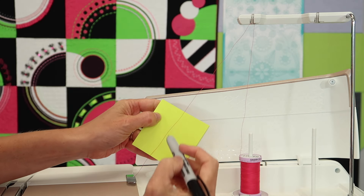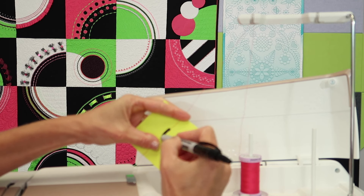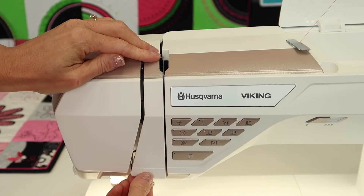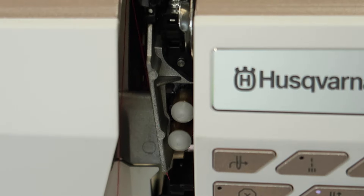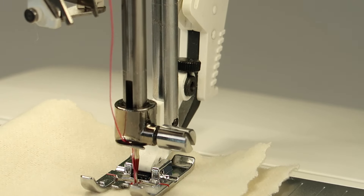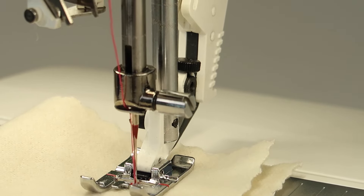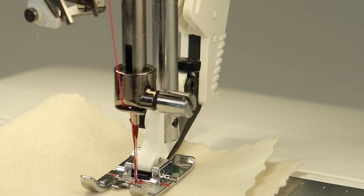Here I'm taking a part of my thread and marking it with a Sharpie marker. This will allow you to see the exact point when this part of the thread first touches the eye of the needle. By pushing down, I can lift off the front cover and we can see exactly when that thread starts to be part of the take-up lever.